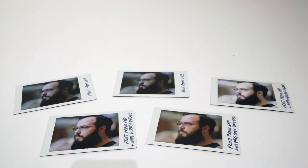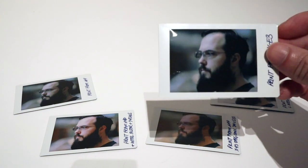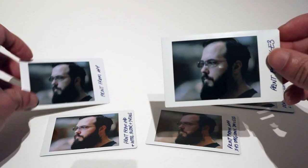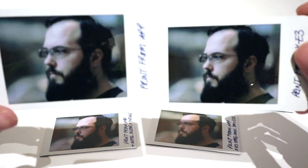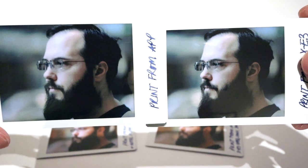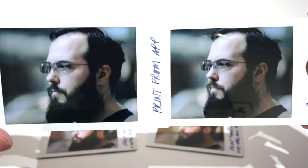The first thing I wanted to test was a printout comparison between printing from the Fuji X camera versus printing from the app. This is an image taken with the Fuji X-E3, either transferred to my phone or printed from the camera itself.